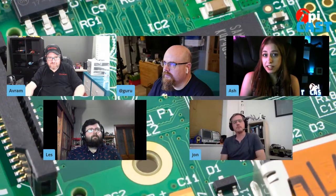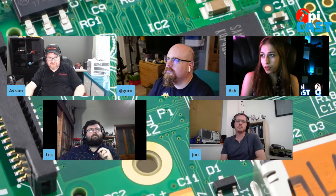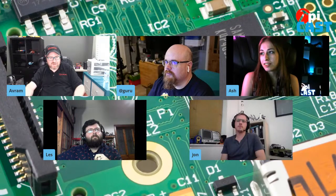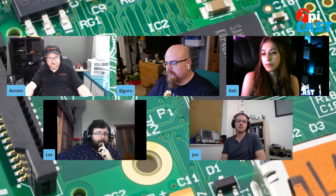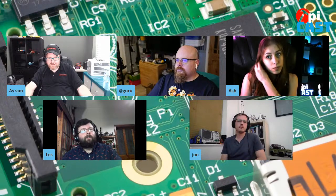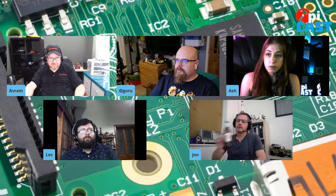Raspberry Pi is unique in that it has such a big community — you're going to find something similar to what you're looking for online. So Les, what are some of the projects you've been working on with it? I've been working on a myriad of projects. The first is the basic hello world — flashing an LED — the one that proves the hardware is working. We've all done that with a new board. It's like a rite of passage.